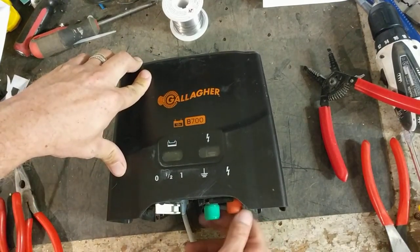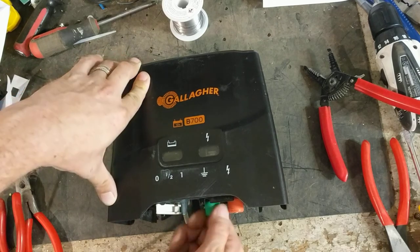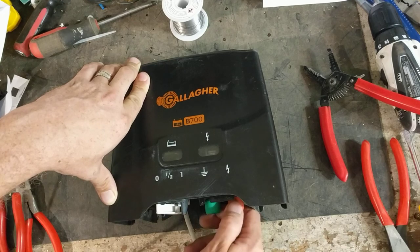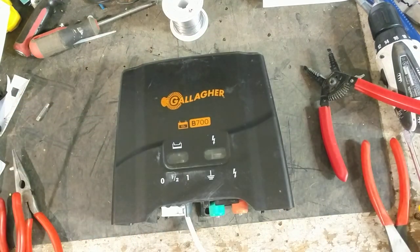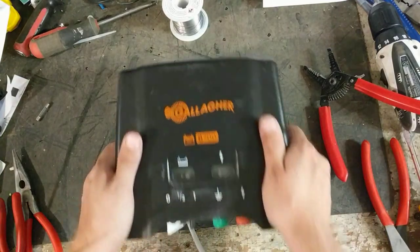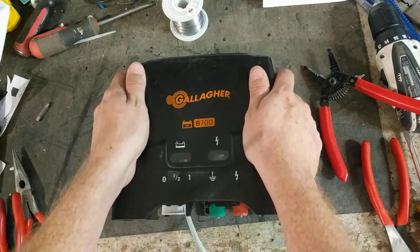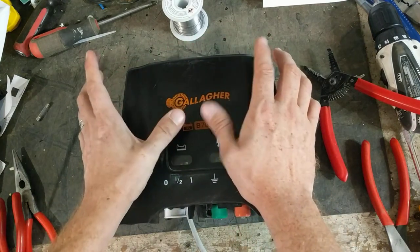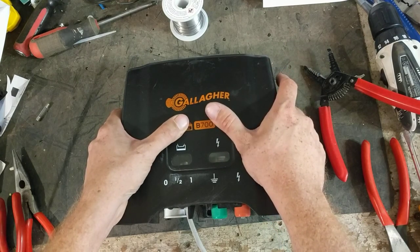It's one of the bigger battery units out there. Not a lot of brands that make 12 volt units get into units that are over 5 joules, but Gallagher does. This is a really, really good unit. We don't get these in for repair very often, which probably tells you they don't go bad often. But we repaired the board inside this unit versus replacing the board, so that saved the customer quite a bit of money.